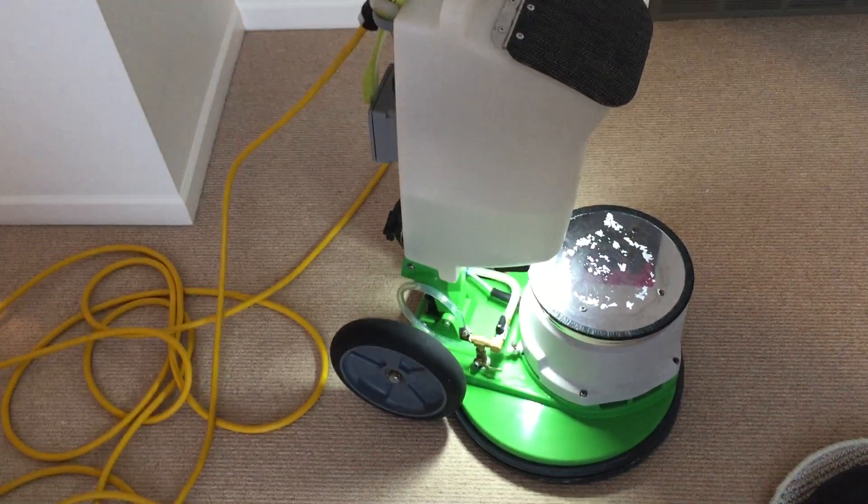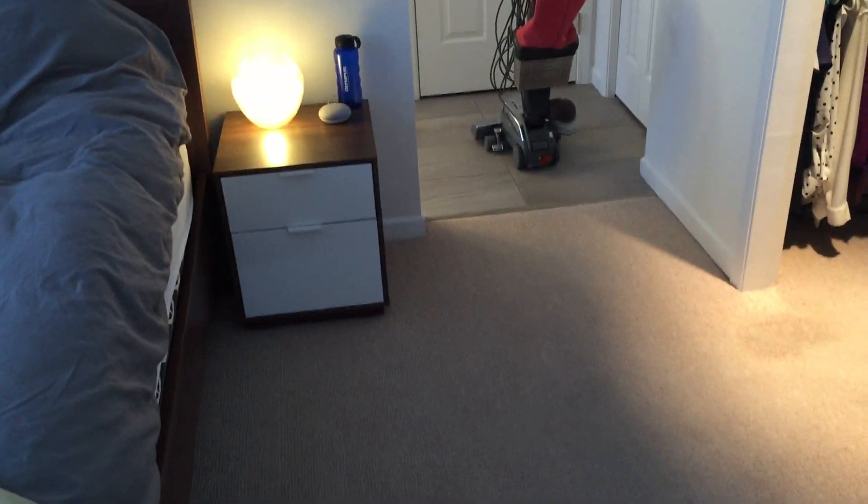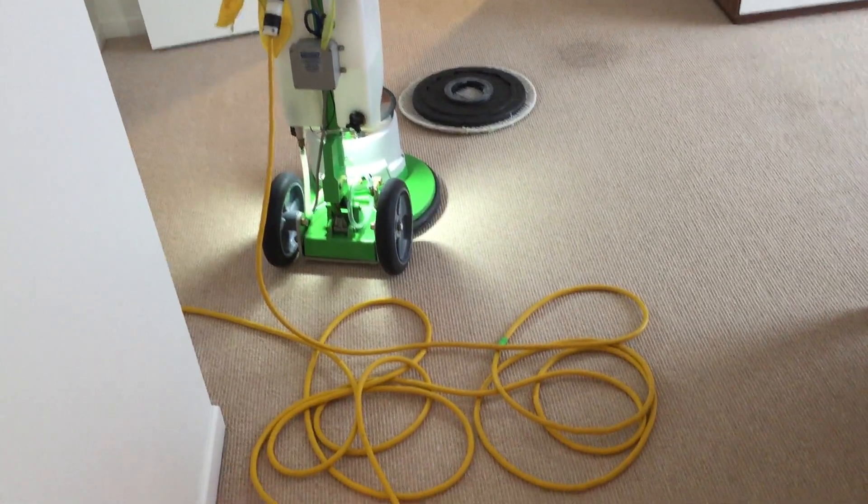Hi, Robin with Oxydry. I've got a small job to do today — just this loft area, a bedroom, and into the closet over here, about 330 square feet. The carpet's in overall very good shape, actually. It is a wool Berber, so I'll get to that in a second and why that's important.